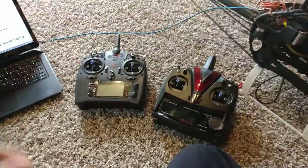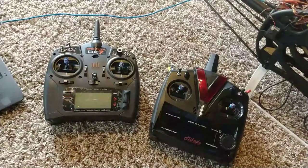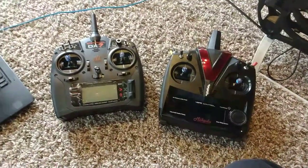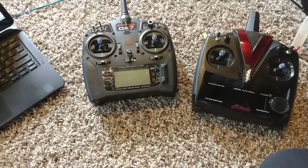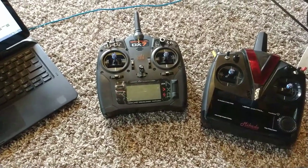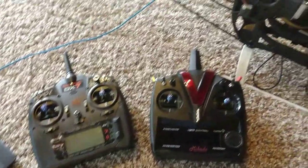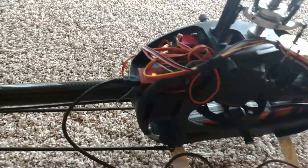Before everybody kills themselves over what's better, what has more features, and what flybarless unit you can set up in three seconds, I'll just do a little video. I've got both. I've used B-Stacks, I've used Spektrum flybarless units, Brain, the original Brain, Brain 2, Icon 2, and now I've tried these Mikado V-Control. Oh, and Neo over there.